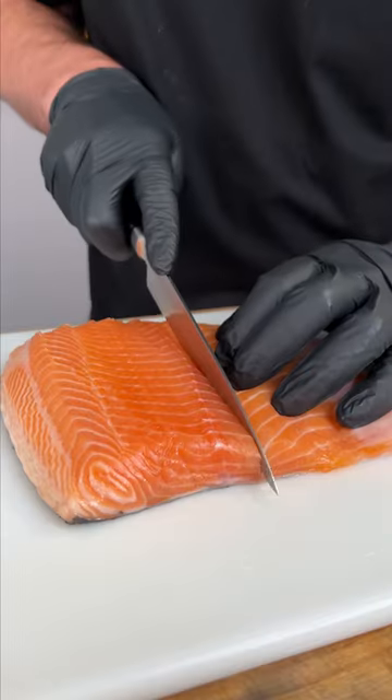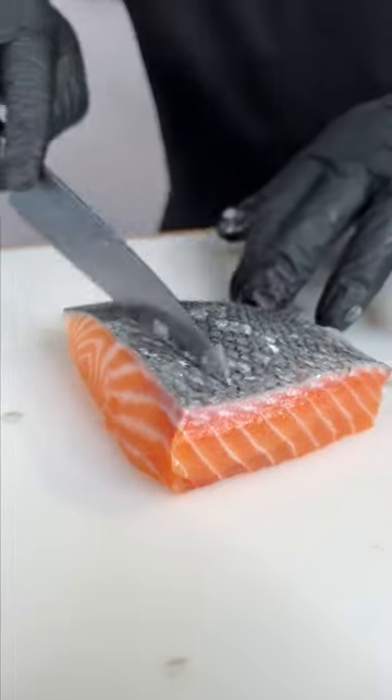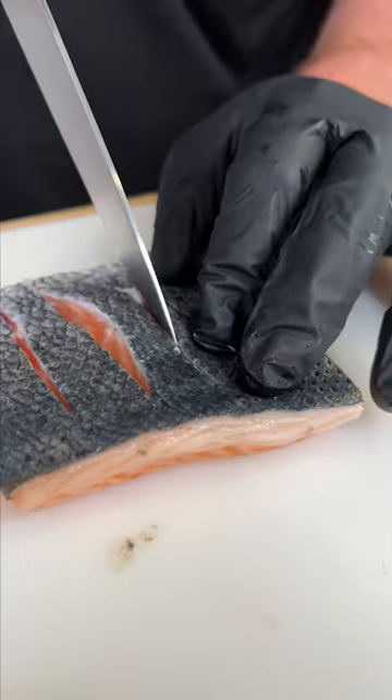Today I got salmon. I'm going to try and show you the best way to make it. First we cut into our portions. Get inside up. First get rid of the scales. Now we're going to score our salmon skin.